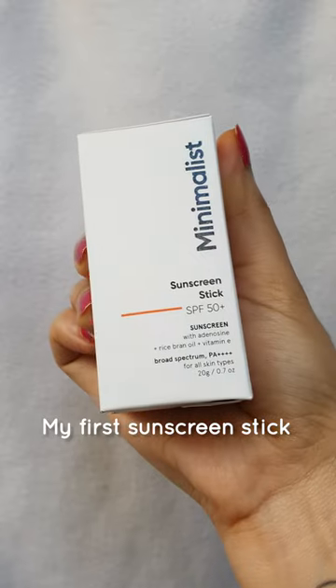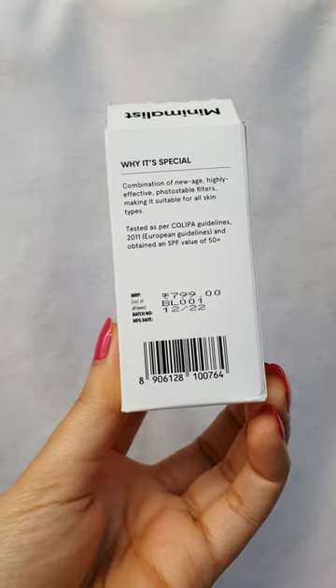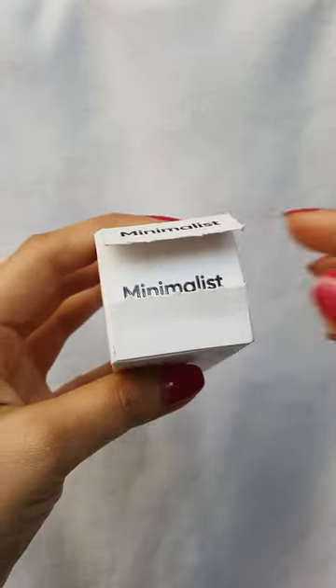Finally I tried the Sunscreen Stick by Minimalist. Let me start with packaging — it is neat and classy.